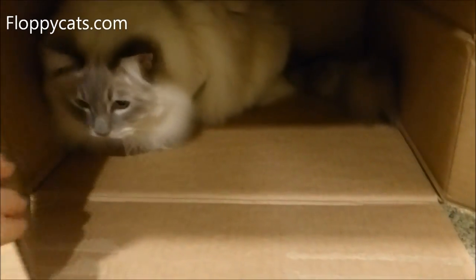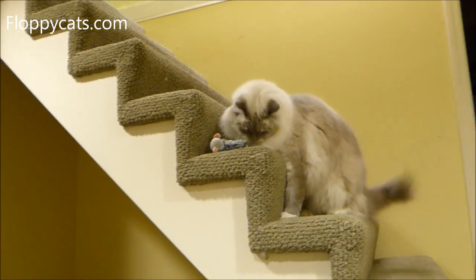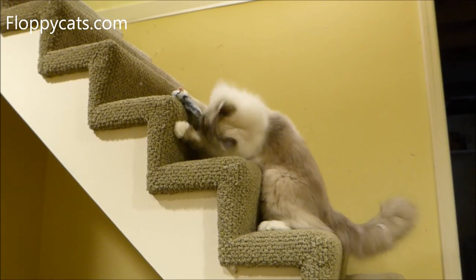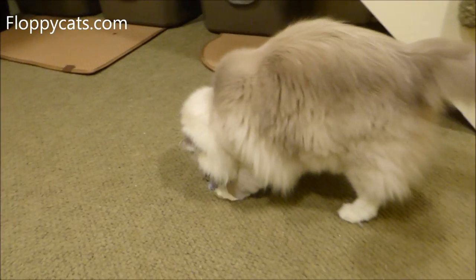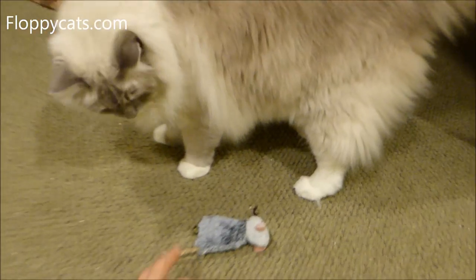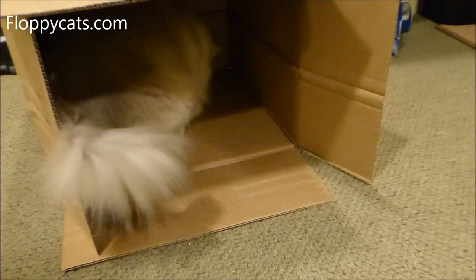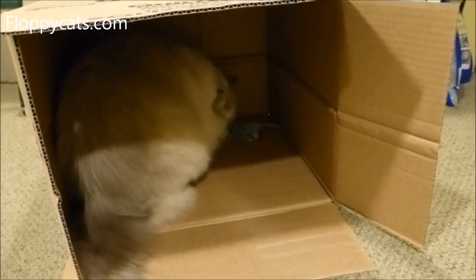We got it, Tig-do. Where is it? Where'd you hide it? So cute. We'll see you next time.